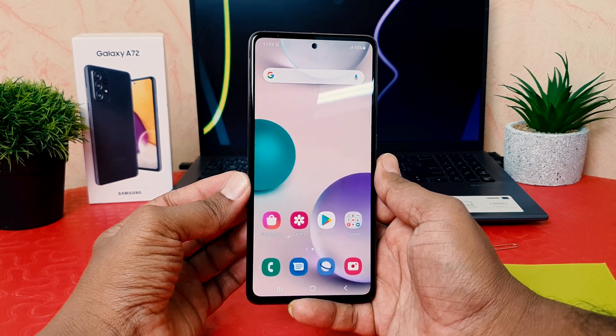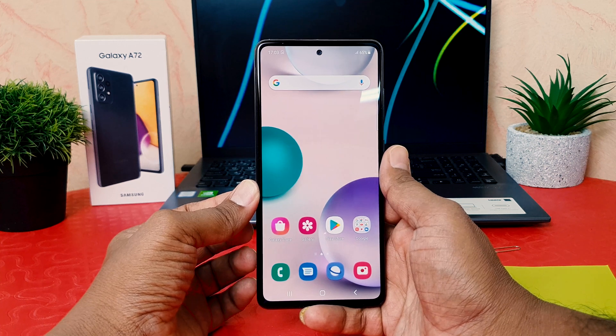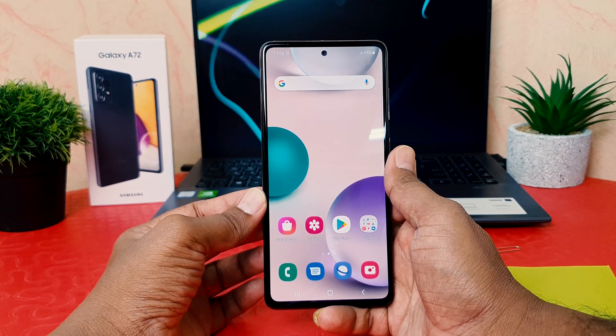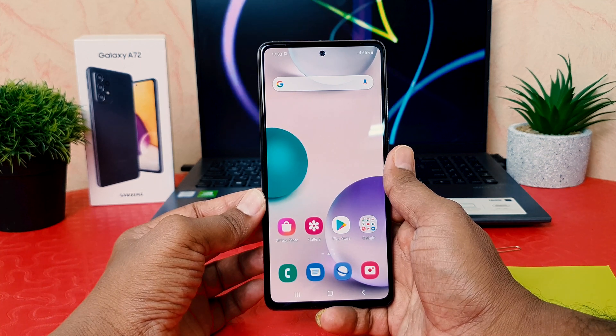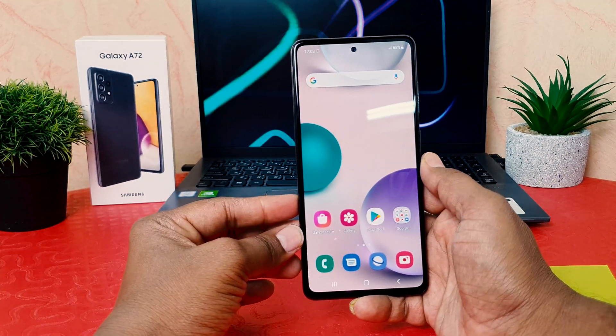Hello and welcome back to my another tutorial. In this tutorial I'm going to share with you how to set a PIN, pattern, or password in your Samsung Galaxy A72. So let's take a look at how to do that.